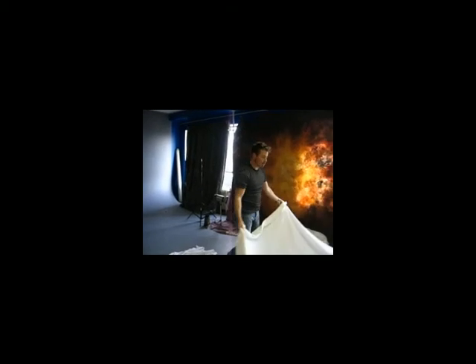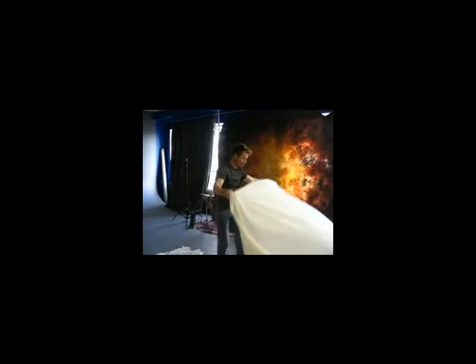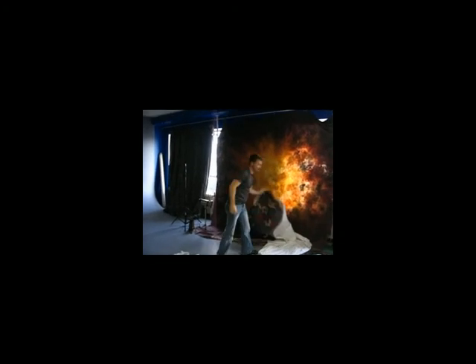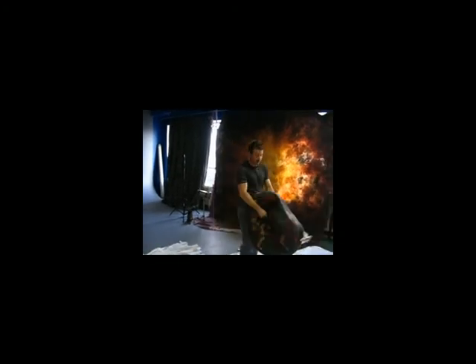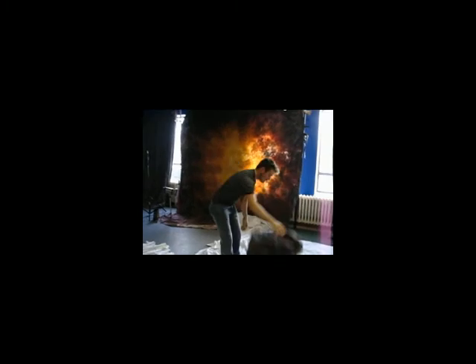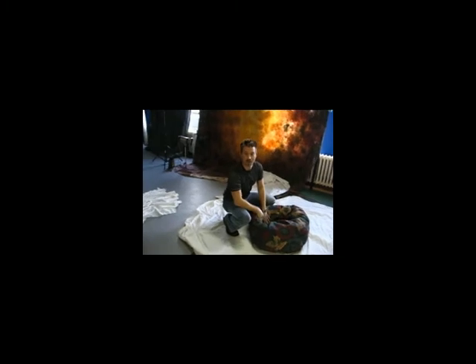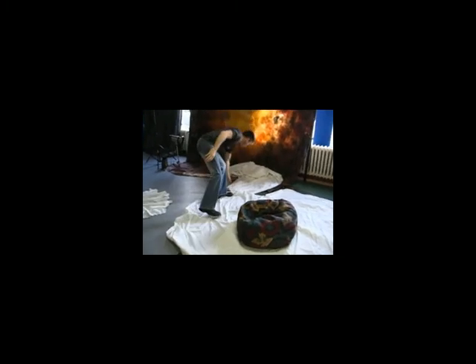Alright, I'm just laying down some white sheets here, and I'm going to bring in a beanbag chair. I learned all this from Robert. Beanbag chairs are awesome for babies because you can just stick them in there and you don't have to worry about them going anywhere.